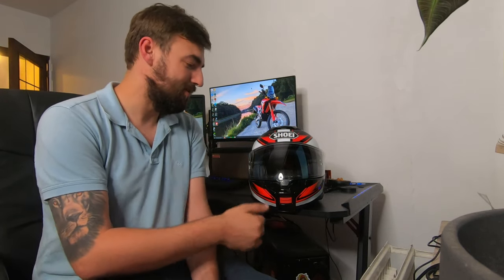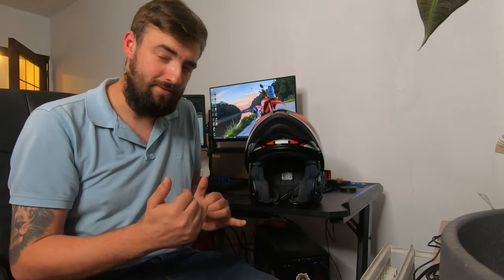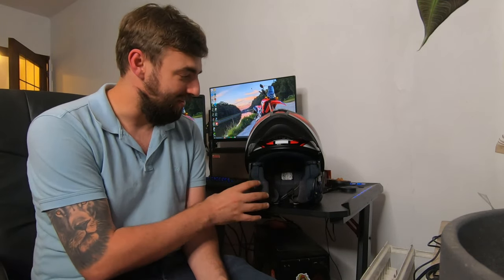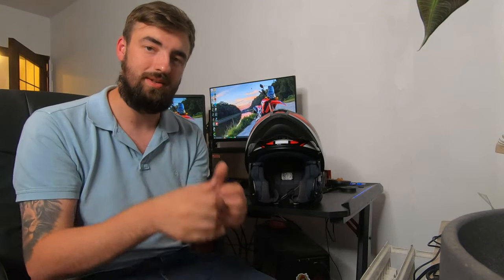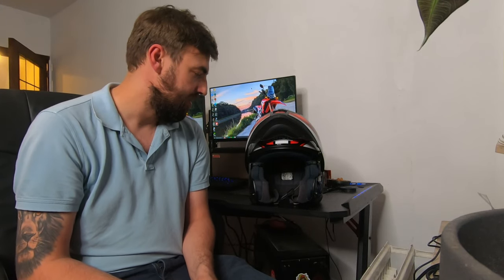This helmet also has an inner liner that makes it very comfortable. When you wear it, it hugs your face without smooshing you, and it cups your face very tightly once you close everything down. It leaves a lot of space around the ears, which is very comfortable. The chin strap also fits nicely around the cheekbones, which I did not have with the Neotech 2.